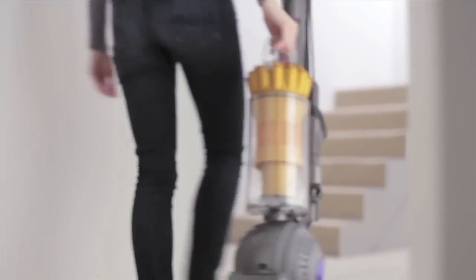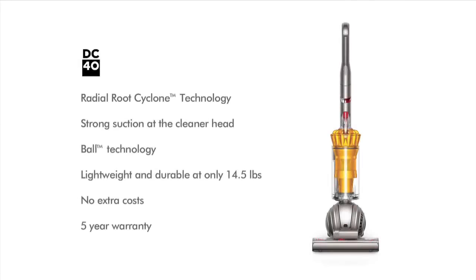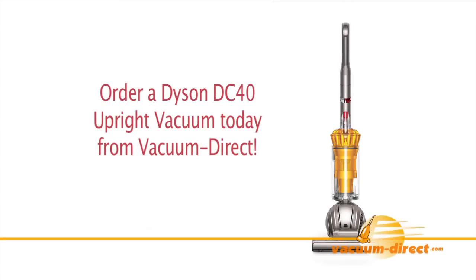It's lightweight and powerful, with a five-year warranty. Order a Dyson vacuum today from Vacuum Direct.